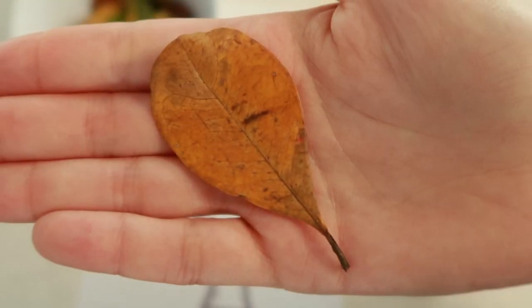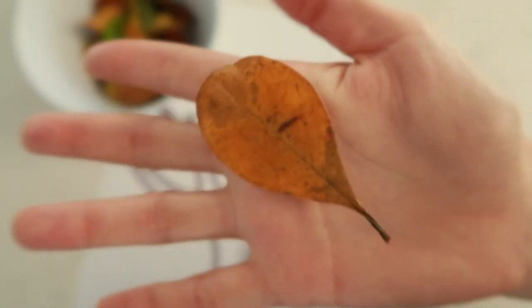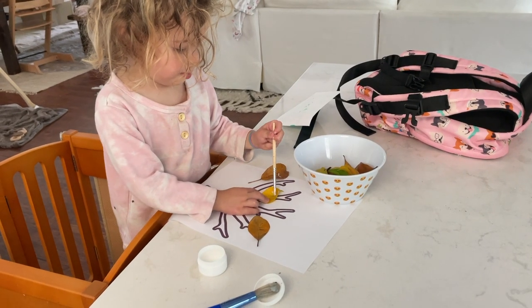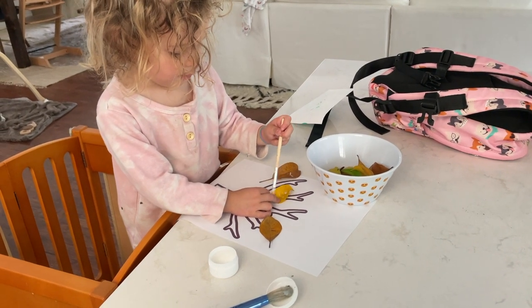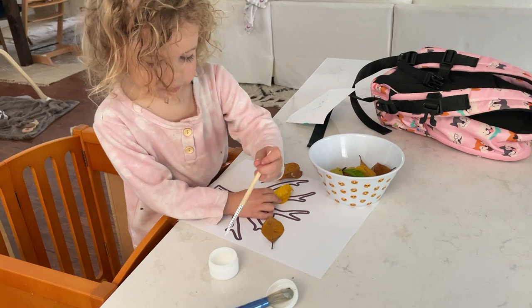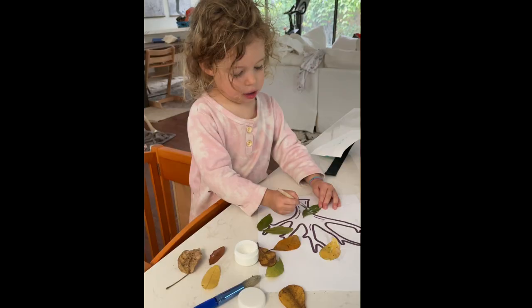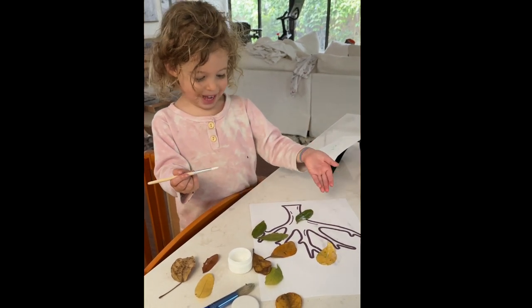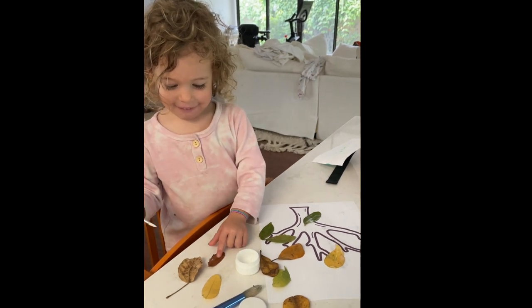Here's a tip for younger toddlers: I would highly recommend using flatter leaves. Some leaves with a little more wave or curve can be harder for them to glue down. I noticed my daughter would get frustrated when those curvy leaves weren't staying. So if your toddler is starting to lose interest, definitely sort out some flat leaves. Once we got that troubleshooted, she had an absolute blast. You can enhance this activity for older toddlers or preschoolers by numbering the tree branches and a few of the leaves, making it a matching game in addition to the glue paste activity.